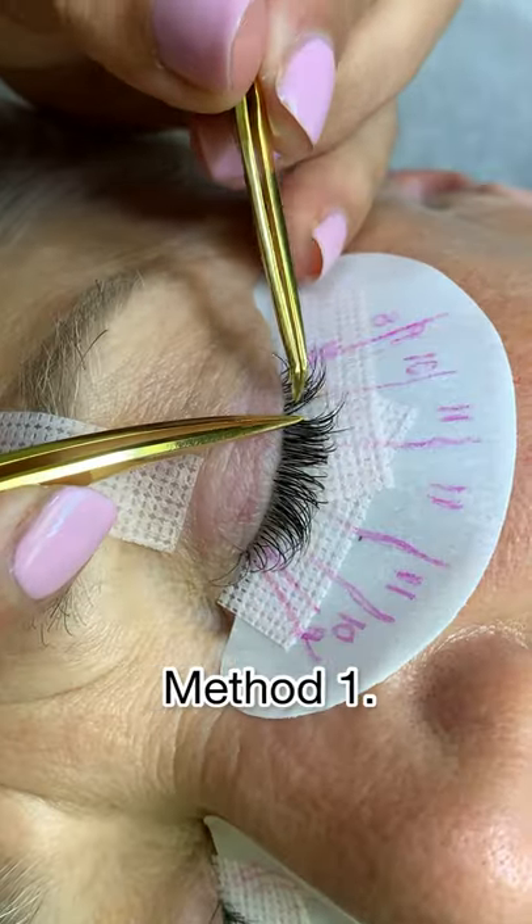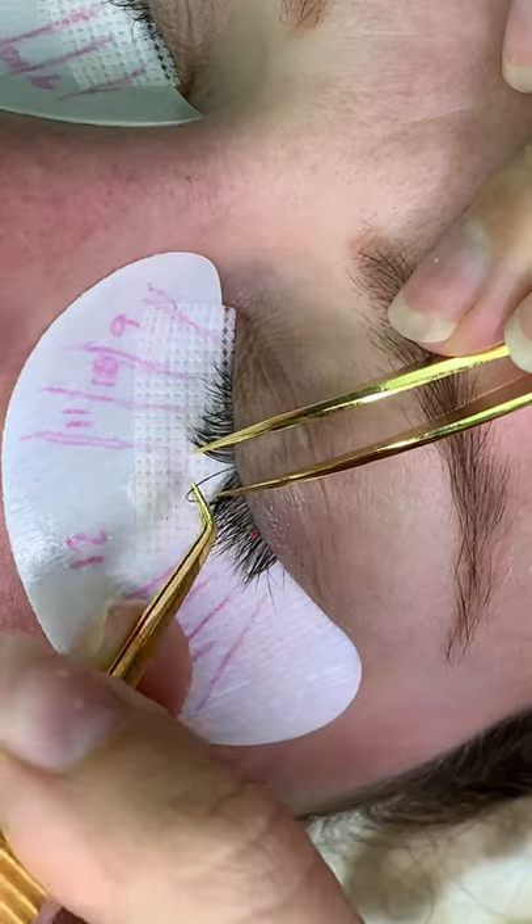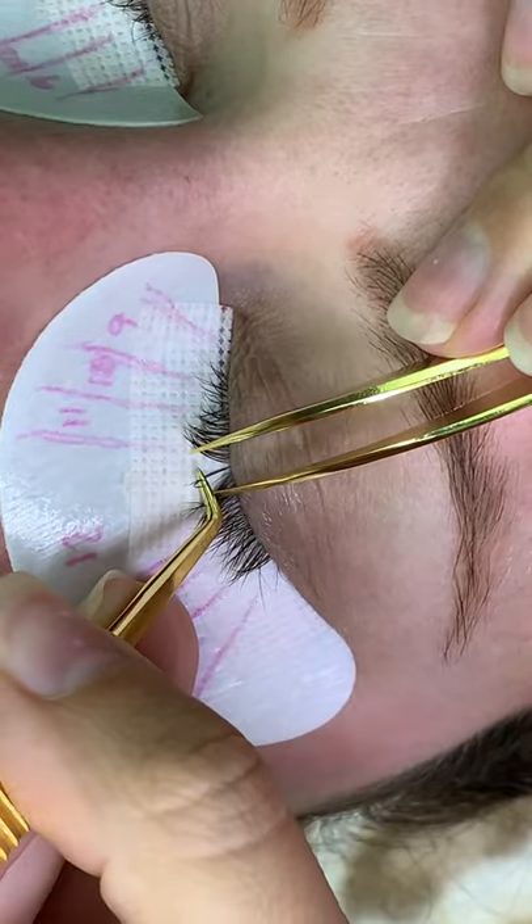Here's some isolation tips. Method one is using both sets of tweezers to file through those lashes. Make sure you don't push down on the lash pad with your tweezers.